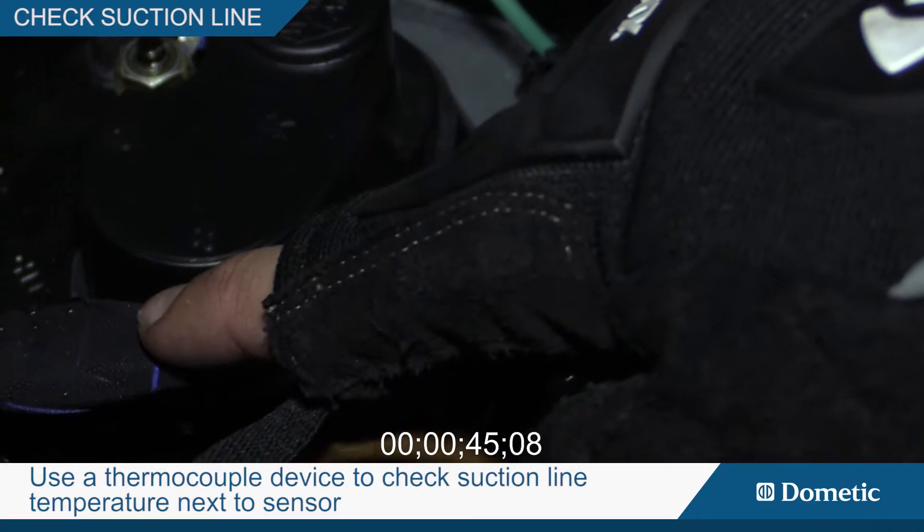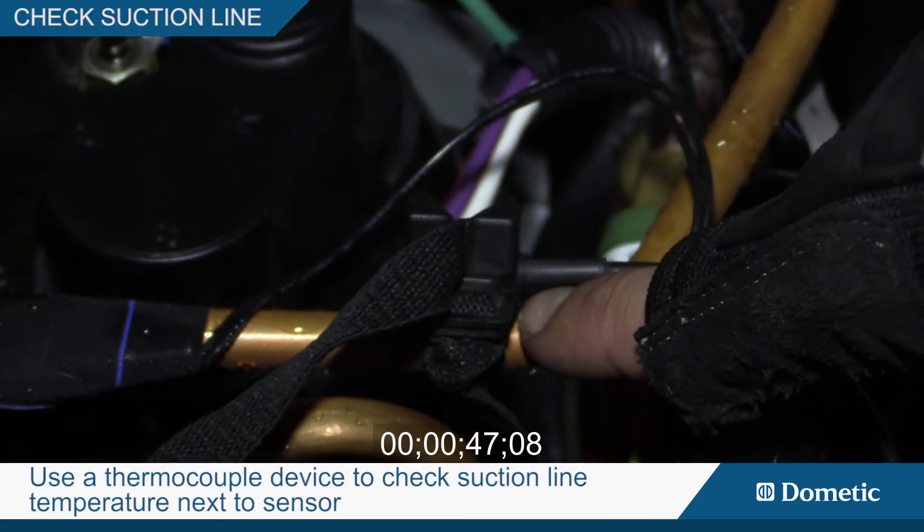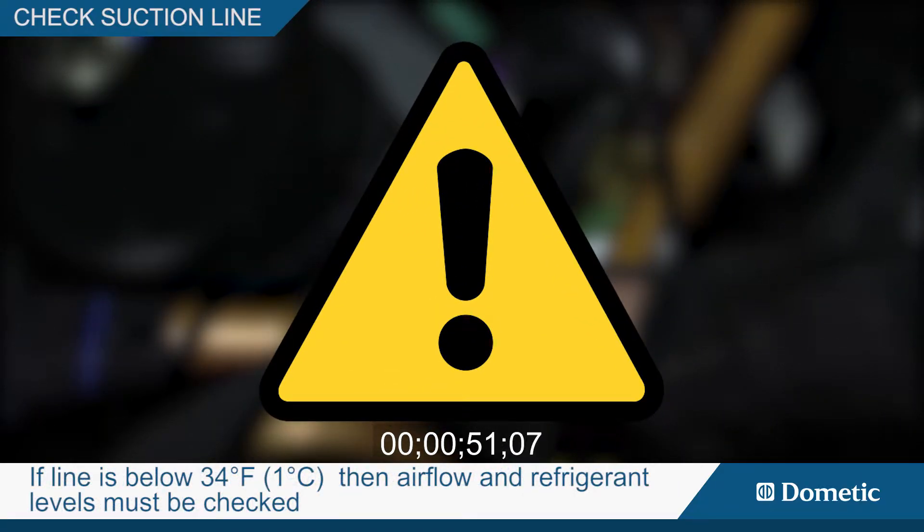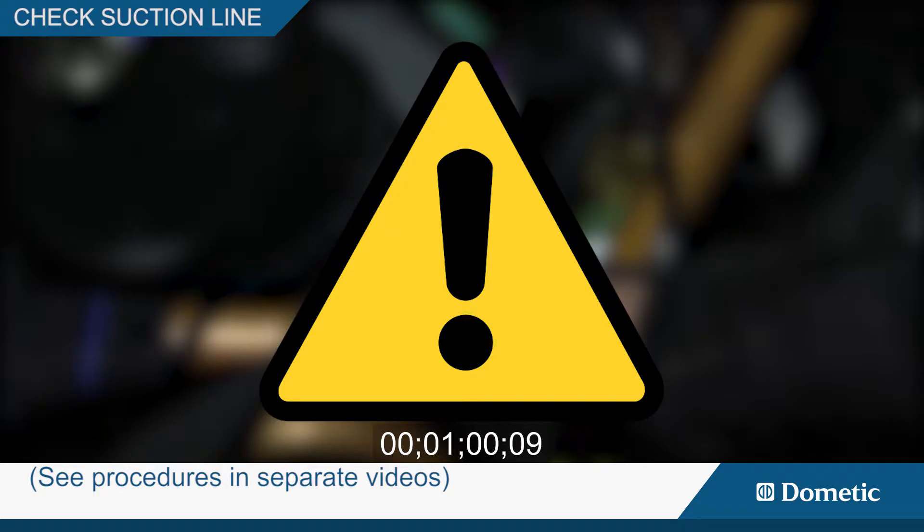Use a thermocouple device to check the suction line temperature next to the sensor. If the line is below 34 degrees Fahrenheit, then air flow and refrigerant levels must be checked. See these procedures in separate videos.